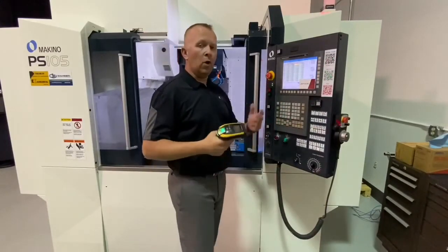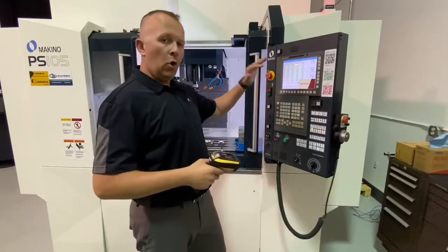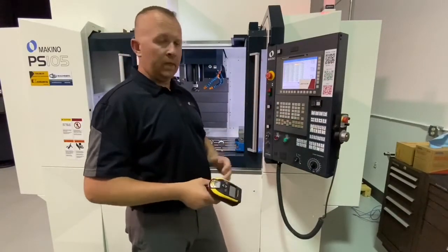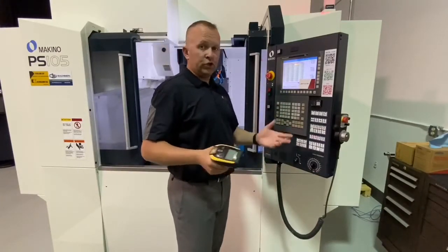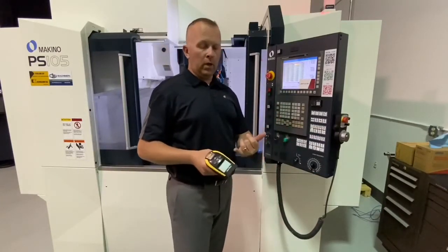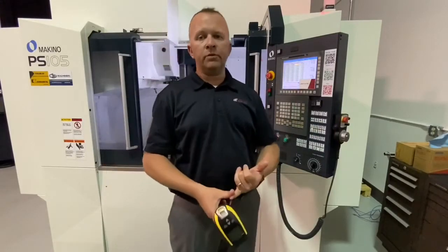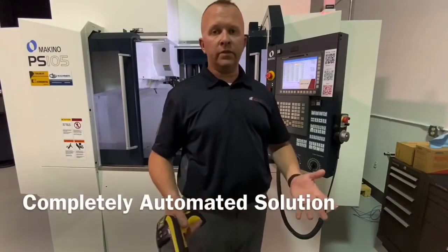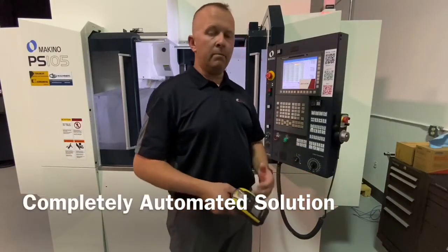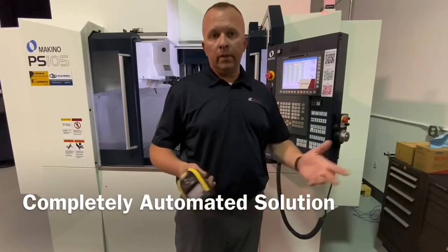There you have it. I've loaded five tools into my CNC memory. No issues with error proofing because there's no hand-keying going on here, which is a huge benefit — especially for users who have already made investments in tool-presetting technology and are looking to go to the next level: making it efficient and, again, error proof.